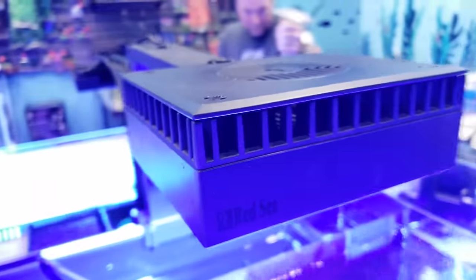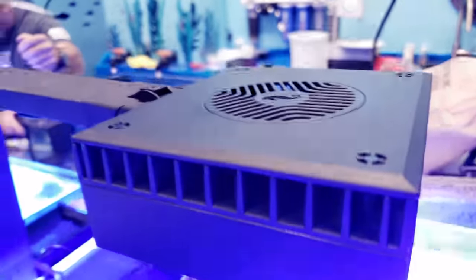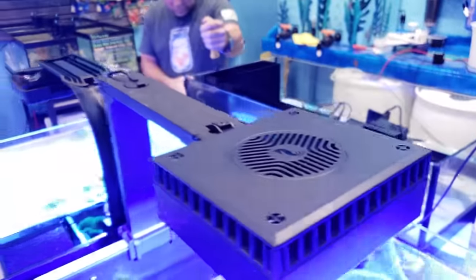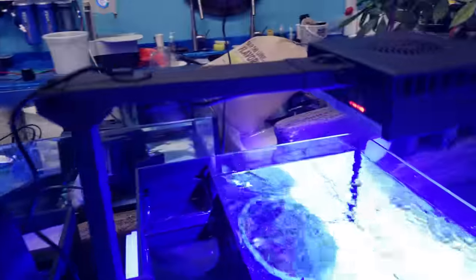Good morning reefers, I'm Daniel, this is Coralus, and you're looking at the brand new Red Sea LED the Reef Spec 90. This thing is incredible and it just came out, so this is one of the new releases.